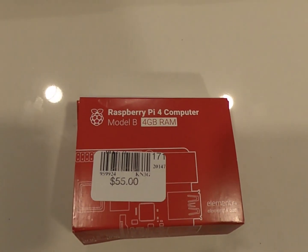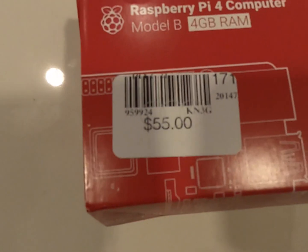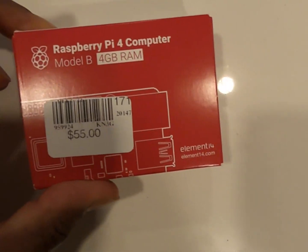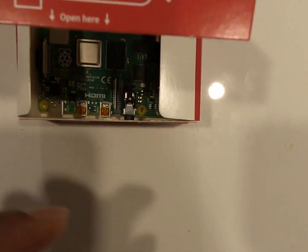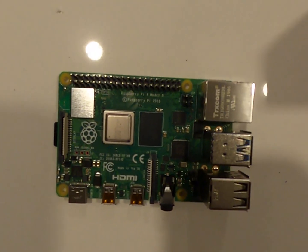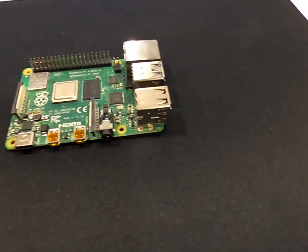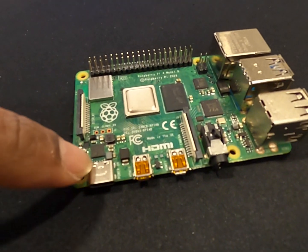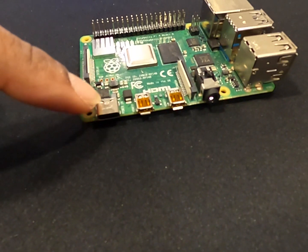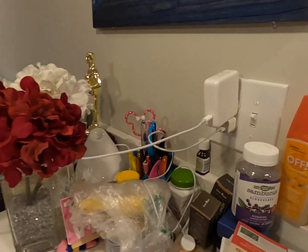The name of it is the Raspberry Pi 4 computer. One of the most fascinating things about it is the price — $55, actually it was only $50. It's basically a computer the size of a debit card. This port right here is the power port, this is for USB-C.